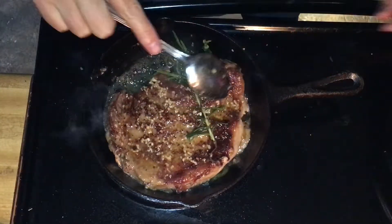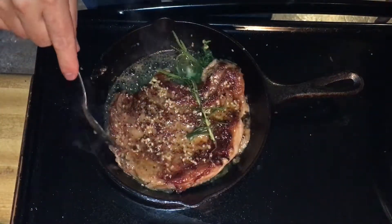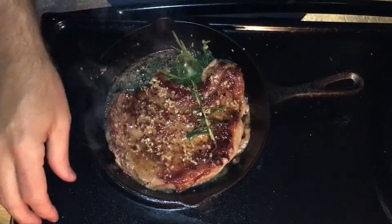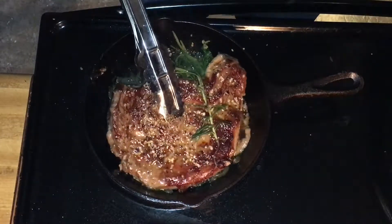With a ribeye and some other steaks, you have fat along the edge. What we're going to do is take our tongs and cook down and render that fat after this side is released — which it just has.